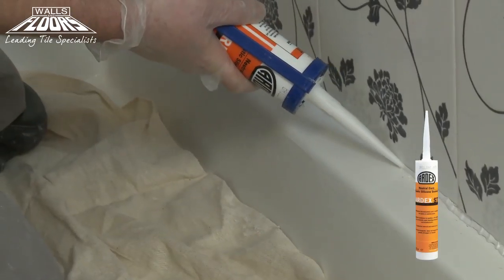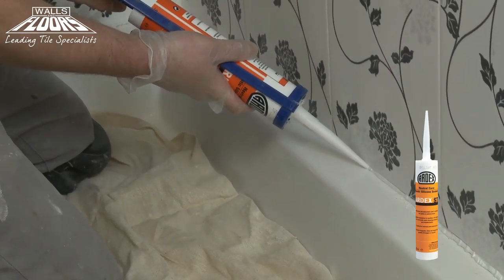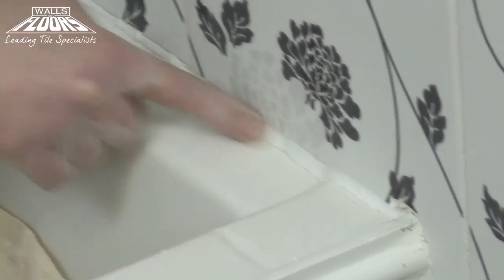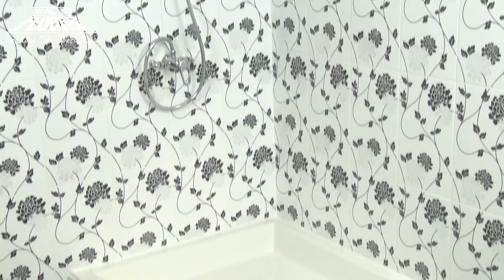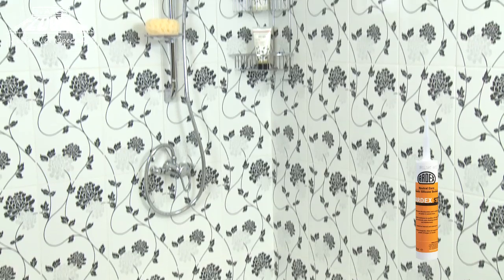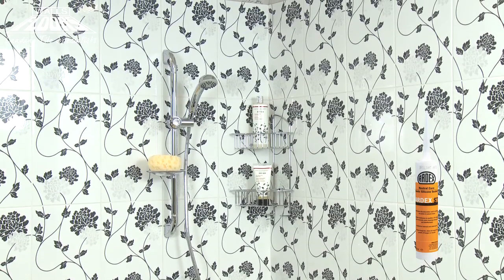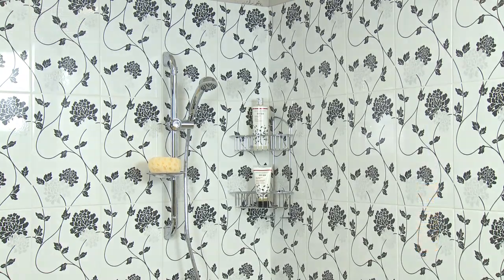To finish the job, we're using Ardex ST silicone sealant. Simply cut the nozzle, load the gun and apply to internal shower joints and around the shower tray perimeter. Ardex ST is available in six colours that closely match the most popular Ardex Flex grouts and can also be used with moisture sensitive natural stone tiles.